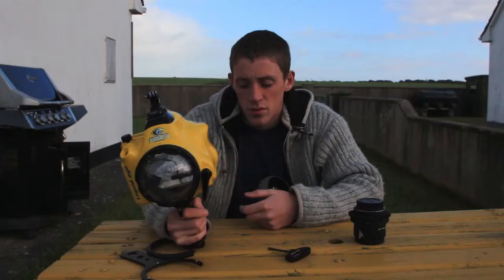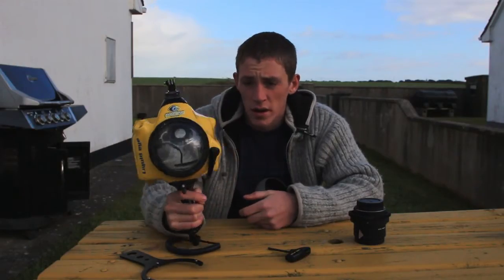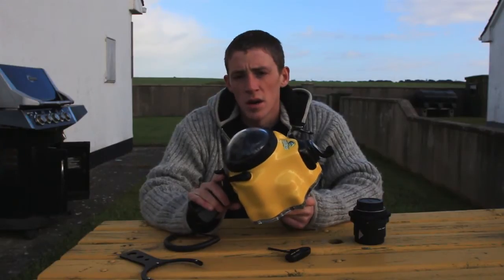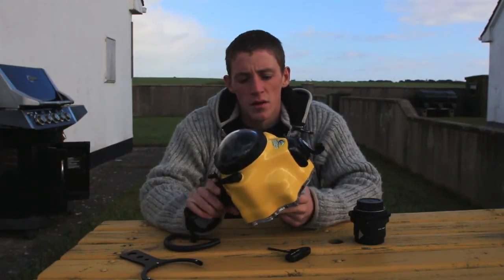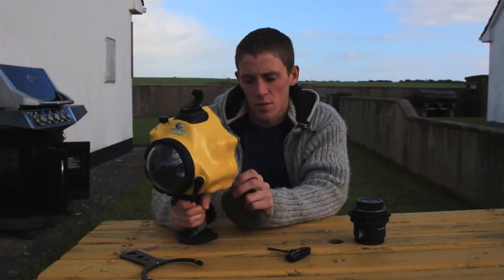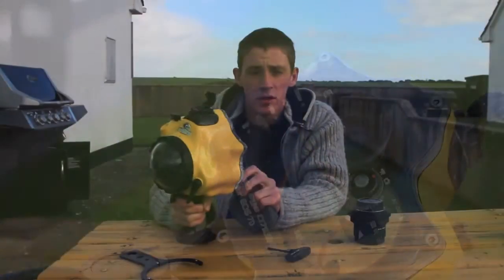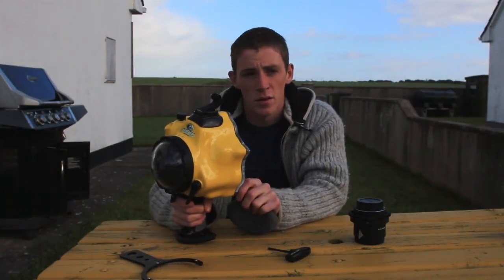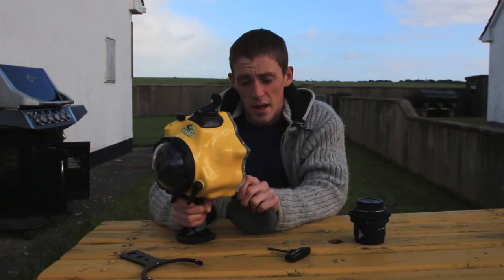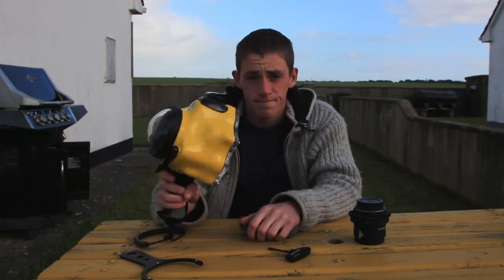I'd really recommend Liquid Eye. I think it's a great company — great quality product, good value, and you can customize it, which is great. The whole feel of it is really tough; you know it could take a bit of a beating. So far, really good. If you have any questions, do ask me — I'm happy to help. I know it can be difficult choosing a housing; I've been there. Cheers guys, thank you.